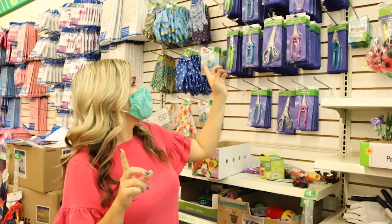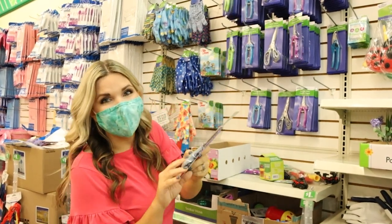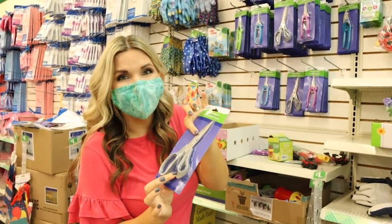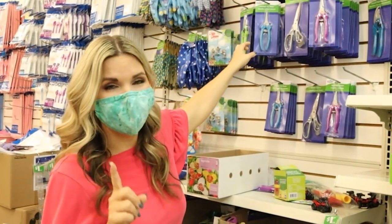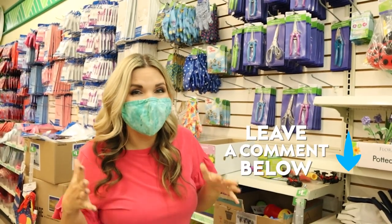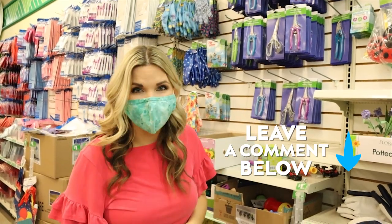Now in the garden section, I love these little floral scissors. These are great — they work really well, and they're only a dollar. Now I haven't tried their shears, so let me know down in the comments if you guys like the shears at Dollar Tree.